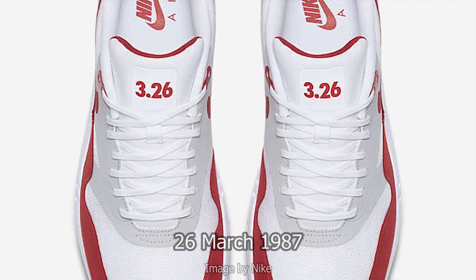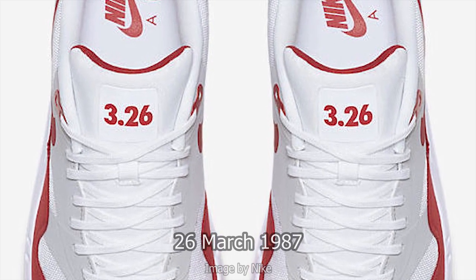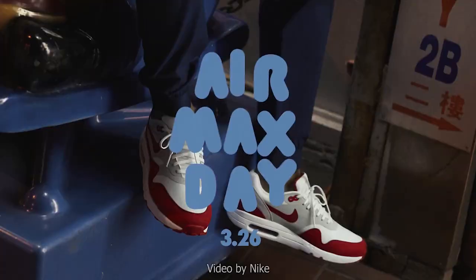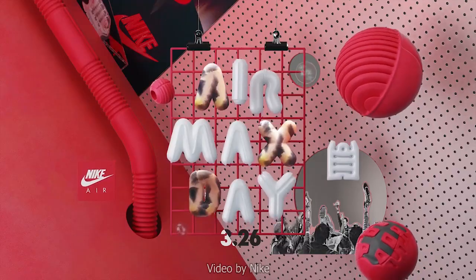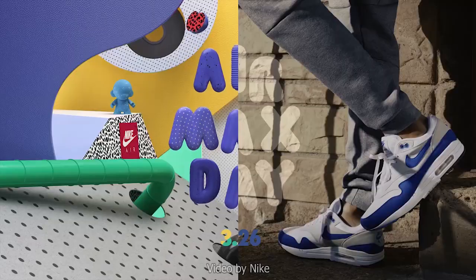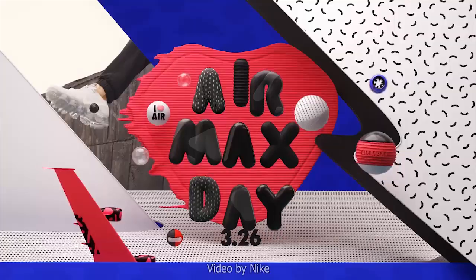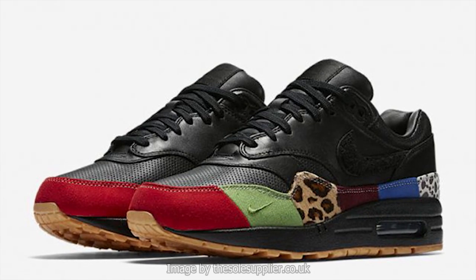Because the Air Max One launched on the 26th of March 1987, the 26th of March has subsequently become Air Max Day. Every single year on Air Max Day, Nike launches a very special version of the Air Max One. 2019 is actually the exception, but in my opinion, the best shoe to launch on Air Max Day is the Air Max Masters — what a masterpiece.